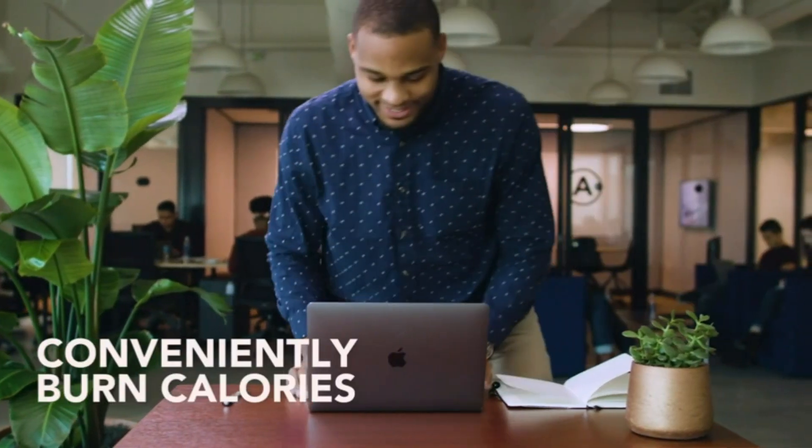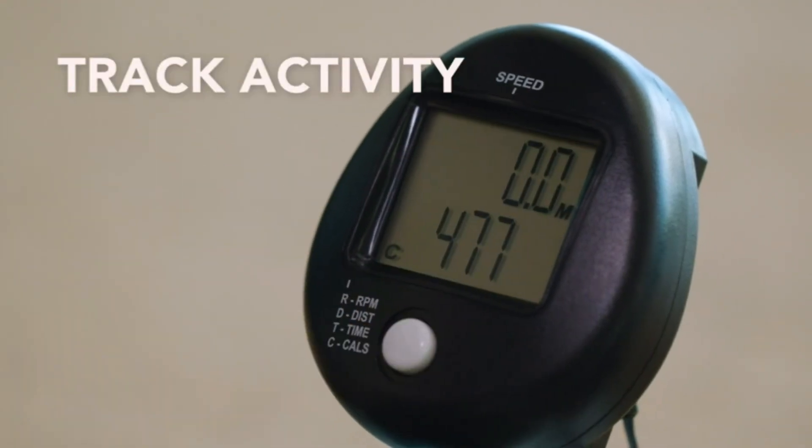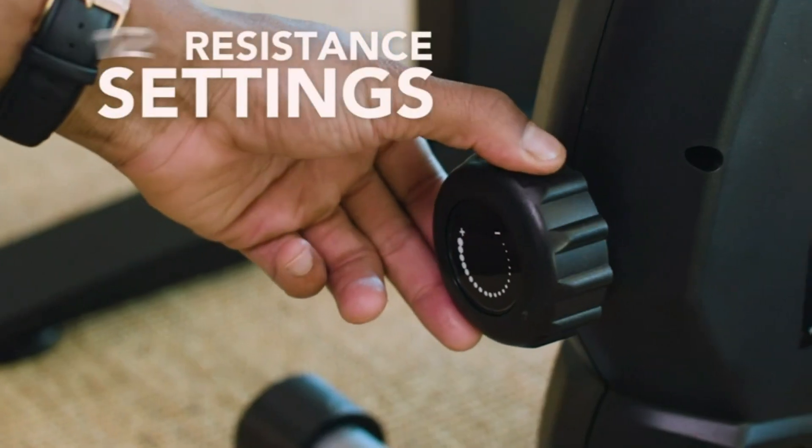Our Velcro straps are more adjustable and durable than notches. Smooth and silent — premium magnetic resistance gives this leg and arm exercise equipment a super smooth pedal motion that is easy on your joints and whisper quiet.